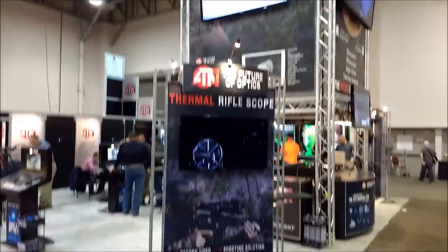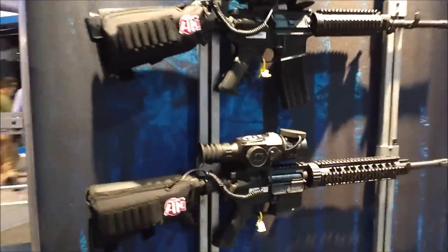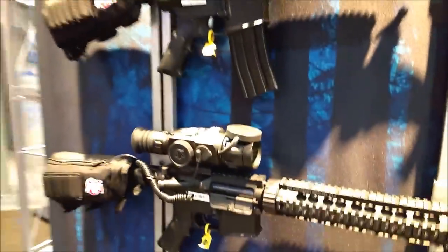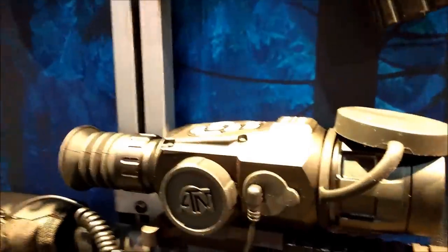There's a big daddy right here. We've got thermal on this side — these are pretty slick, about two grand I believe is going to be the MSRP on these, very similar form factor to what we've seen with the original XSight. And there's a Thor HD over here.